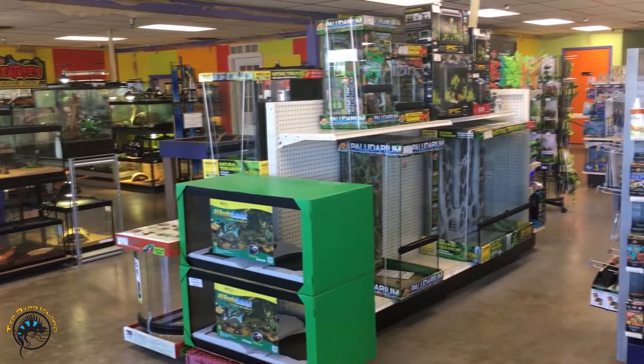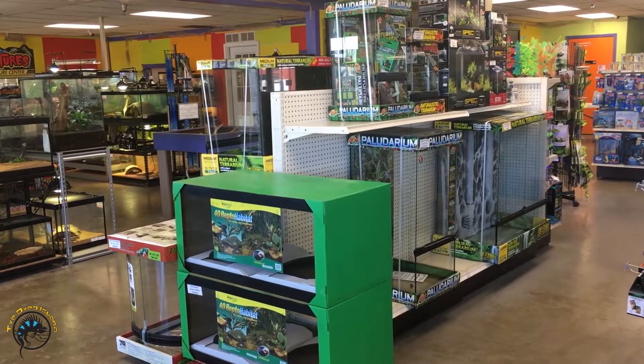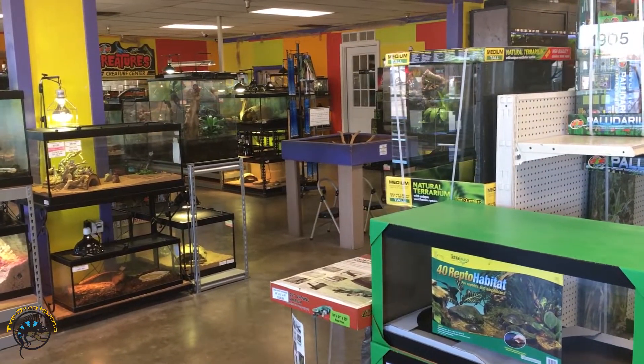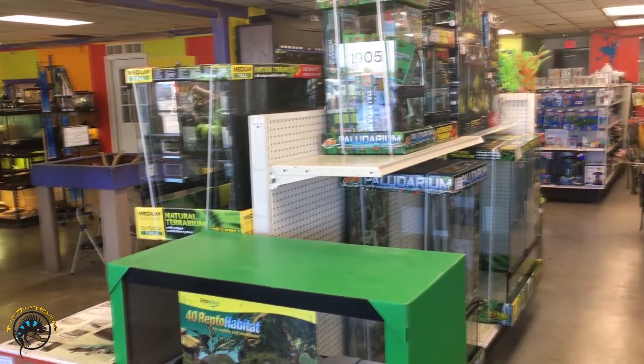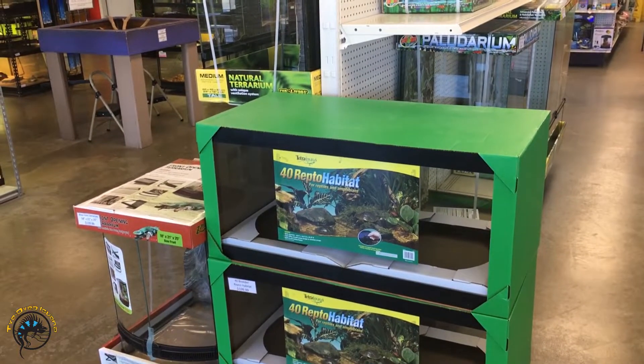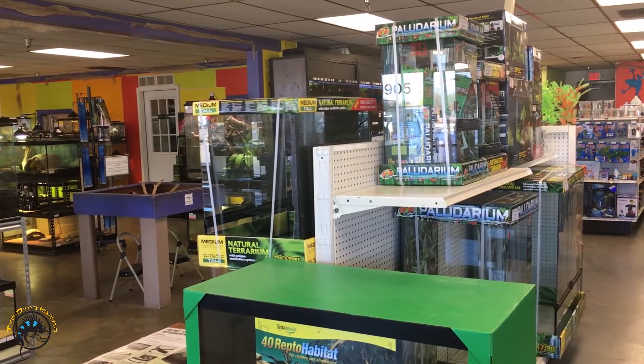So that's what we've got as far as tanks right now. Like I said, that might not be everything we usually have — with the 10 gallon tanks we are out of stock right now, but we do usually carry those all the time. We'll see you guys later, and thanks for watching.